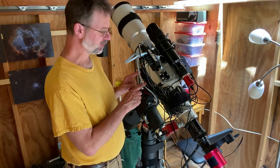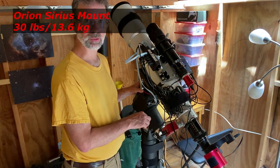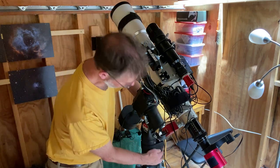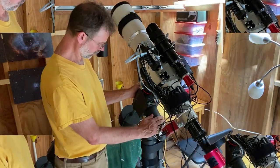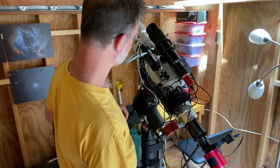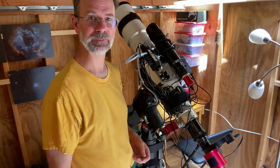This telescope is sitting on an Orion Sirius mount — rated for 30 pounds. I've had this mount for about eight years. It's powered by one of those 12-volt power supplies that plug right into the wall outlet. I've got all the Velcro holding the wires together so nothing gets caught. The dew straps on this setup are connected directly into the Pegasus Pocket Power Box, so it controls all the dew heaters from the computer — no separate dew heater supply needed.